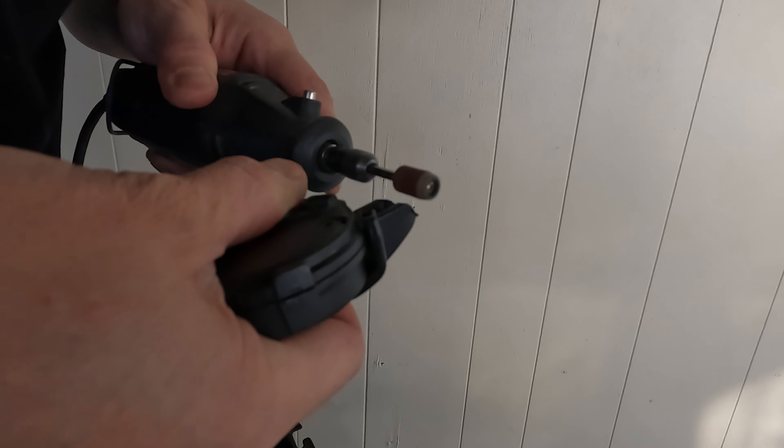We'll simply screw it back onto the bike. I just finished screwing the mount in, and now you can see it passes by the bracket with no problem.